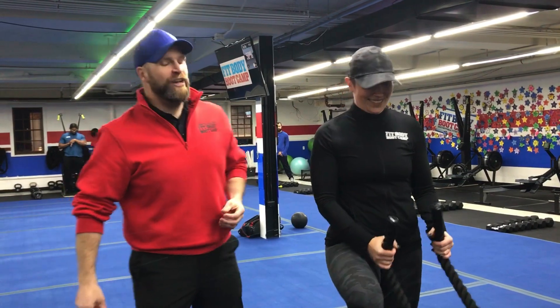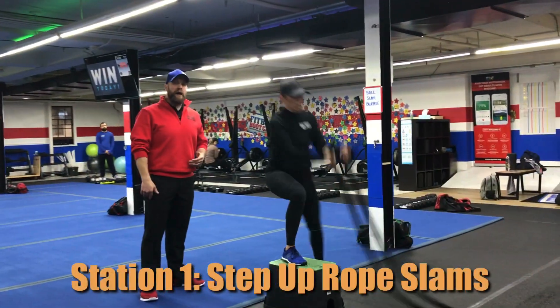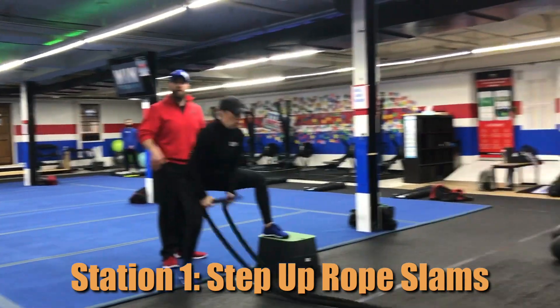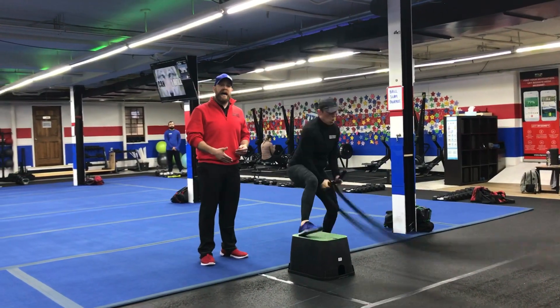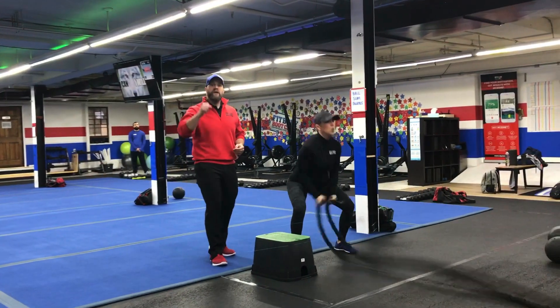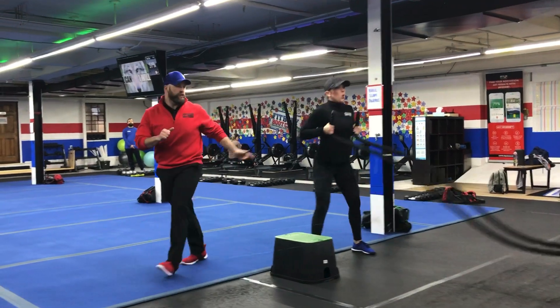You ready, coach? Over here on the box we're doing our step-up rope slams. You just load up and over on that box, trying to get as high as you can get off that box, using that momentum to get that rope up and slam it down. If you need to take the impact out, you just step side to side or you can step to the side of that box and just do rope slams. You're going to do 5 on each leg or 10 rope slams total. Nice job, Marie!